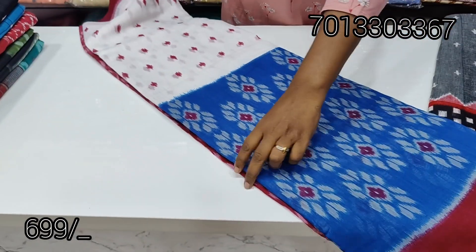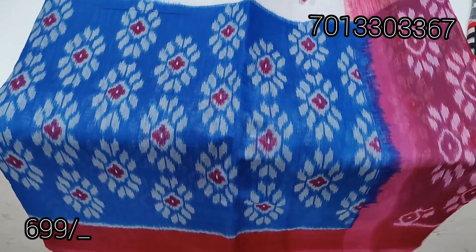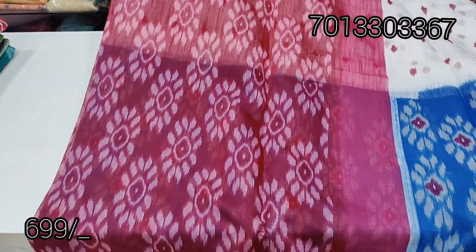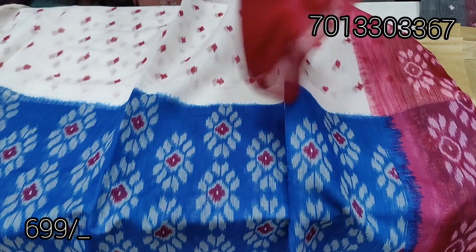This is a blue and white saree. This is a total saree. If you want to skip the video, you will have a total idea of the saree. This is a blouse — a saree and a blouse.